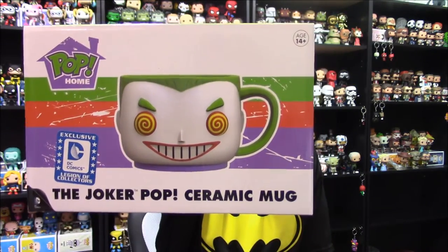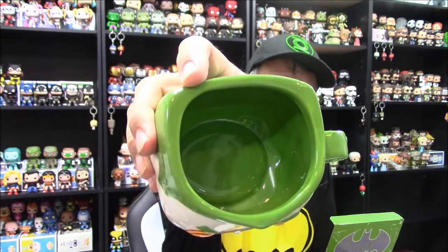As a third Funko item — which surprised me since the Collector Corps just had a Doctor Strange mug — the Legion of Collectors has another Pop mug, this time the Joker. I'm not going to complain because I'll take as many mugs as they give me. There's Mr. J in his Pop styling — another exclusive collectible ceramic mug. It's really not suited for drinking, though his hairline does kind of make a spout. But it's a great display piece. I love the Pop Home stuff, from the mugs to the salt and pepper shakers.